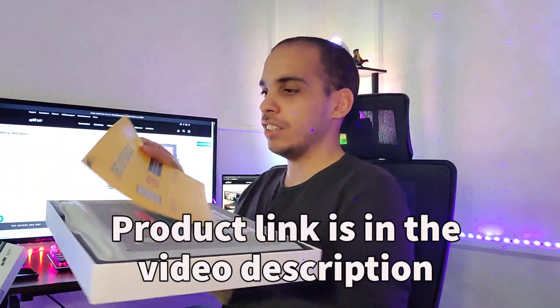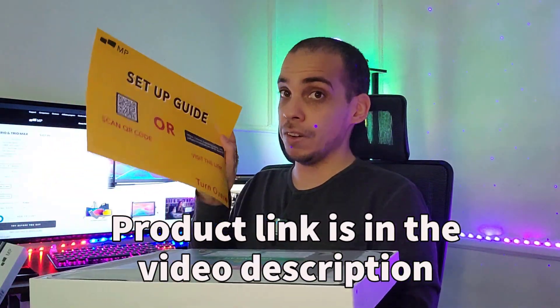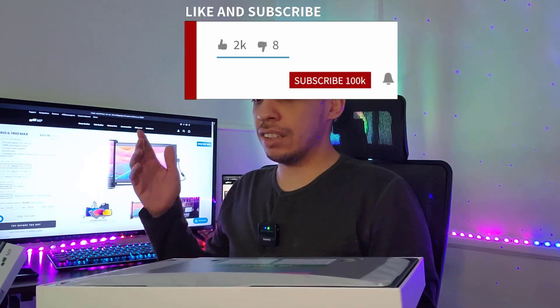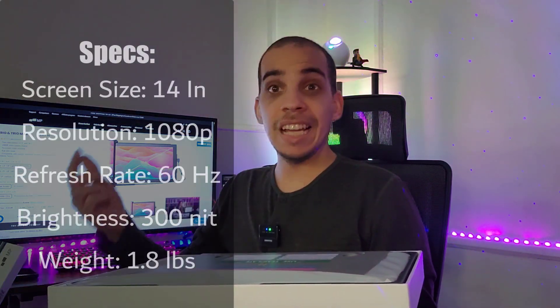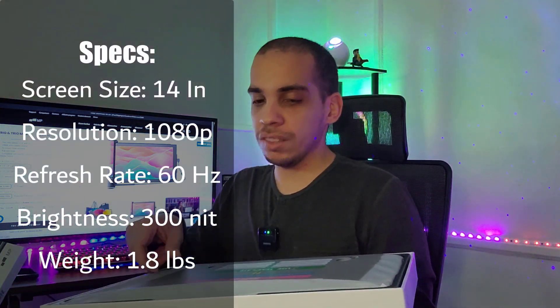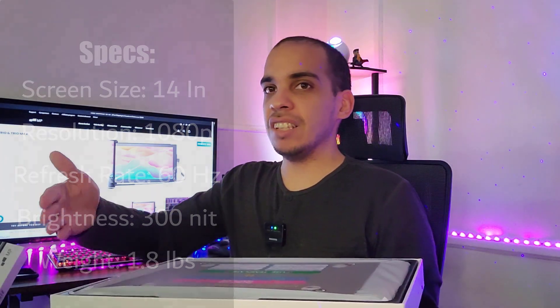When you open the box the first thing you're gonna see is this little setup guide which you definitely have to read. The way this works is that the portable monitor will be attached to the back of your laptop with these magnets and they're adhesive so you can take them out if you want, but that makes it so that you can easily snap on and off the monitor. Here's your little template and there's your monitor.